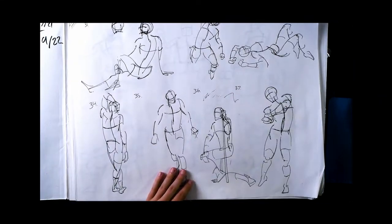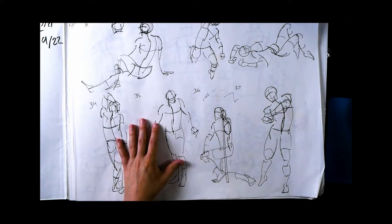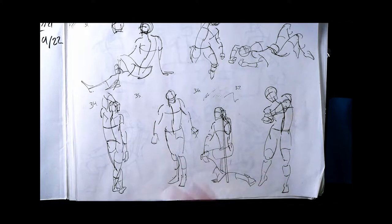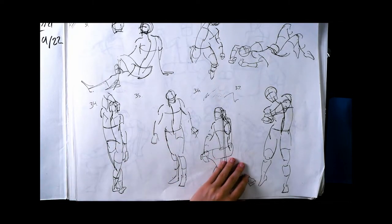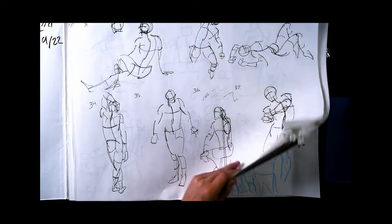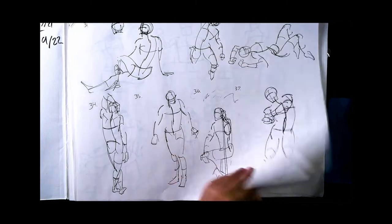Christian was a great teacher. I really liked the subject matter, so I got this book to fill with homework and notes. After that I carried through and did a lot of figure drawing in here. I've also been working out of Michael Hampton's Design and Invention book — very similar subject matter — copying a lot of the drawings, bringing it to life drawing, and there are a couple of non-anatomy related drawings in here too.